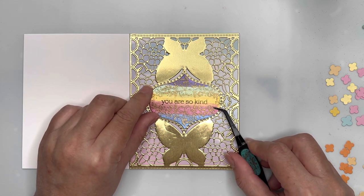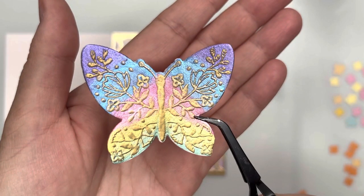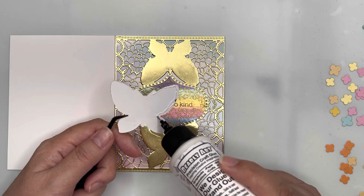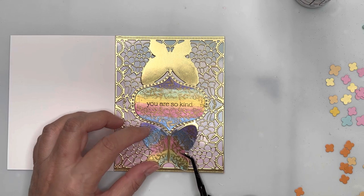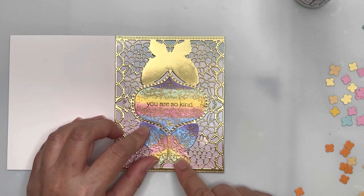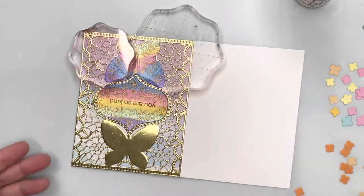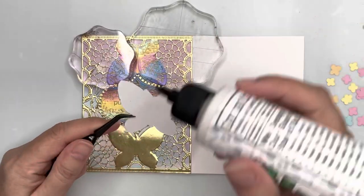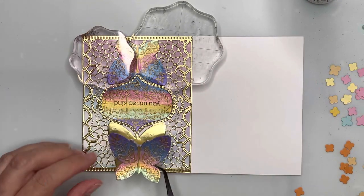I've also cut and watercolored a rainbow panel which has also been heat embossed, and then I've stamped the 'You Are So Kind' sentiment in there. This is a different butterfly to what you saw me painting earlier — you'll see where that green background butterfly goes shortly. These are the rainbow butterflies I painted, and you can see the watercolors give nice coverage and have a beautiful luster about them.